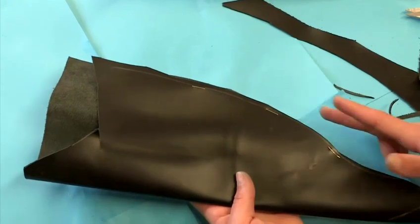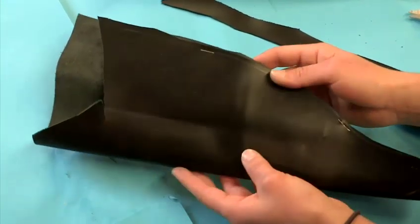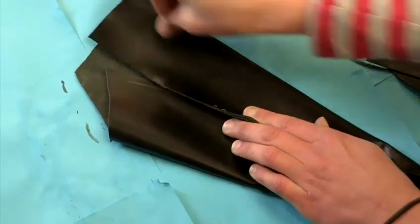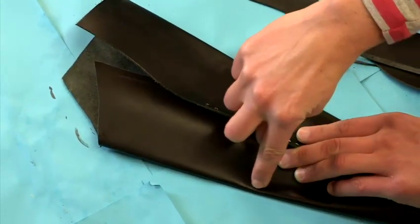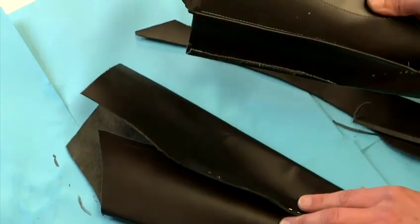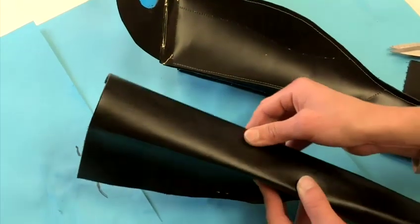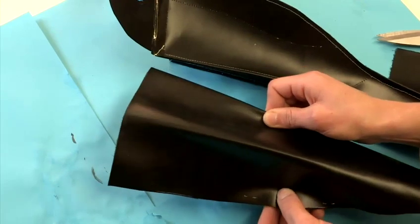Once you've run that stitch along, cut away all of the excess to get your beak shape, and then take your beak and push it down flat. Pop it through the sewing machine one more time and just pop a stitch along the outer edge — that will shape your beak and give it a nice sturdy structure. Once that's done, turn it upside down and again run a stitch along the bottom seam, and that completes your beak shape.